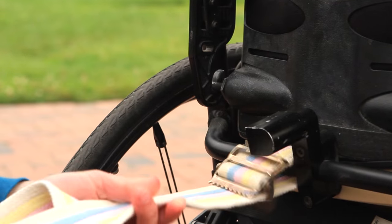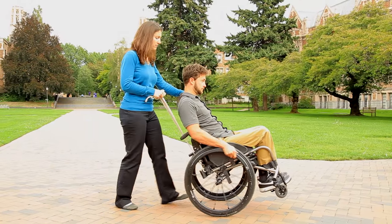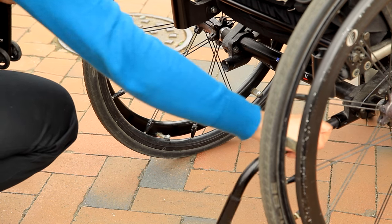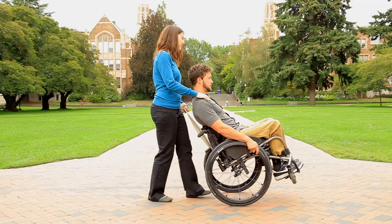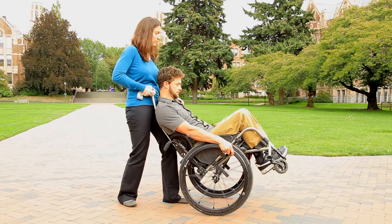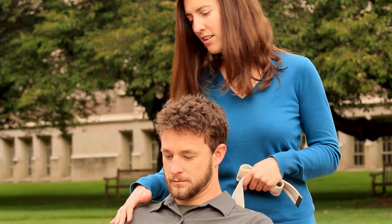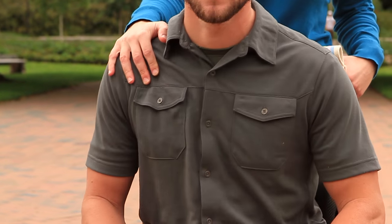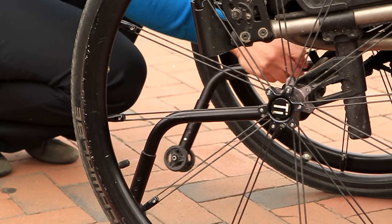Place a sturdy strap, such as a gate belt, on the bar behind the wheelchair backrest and grasp firmly with one hand. If the user has anti-tippers or wheelie bars that prevent wheelies, you'll need to remove them during wheelie practice. Stand close in a lunge position behind the wheelchair so you can block it from tipping back with your body as well as the strap. Keep a hand free to grasp the user's shoulder if they might fall forward. When either of you need a break, immediately replace the anti-tippers or remove the strap.